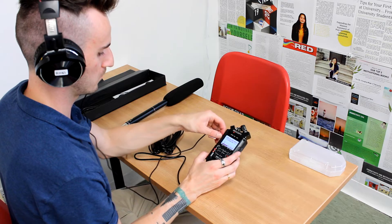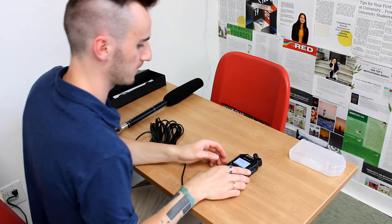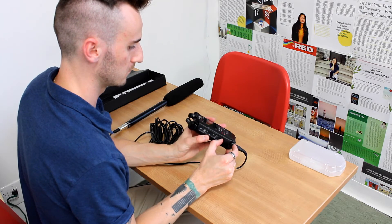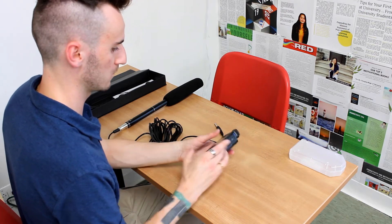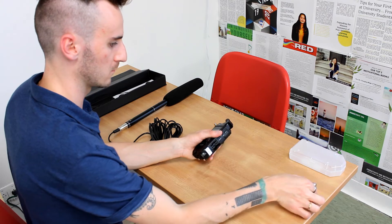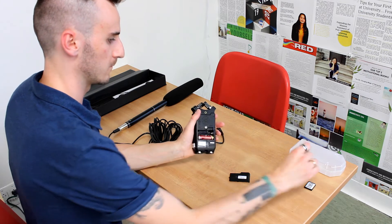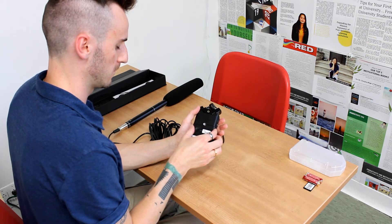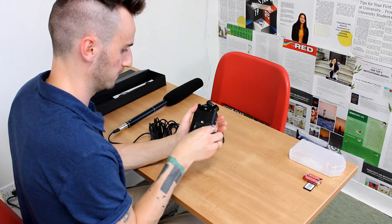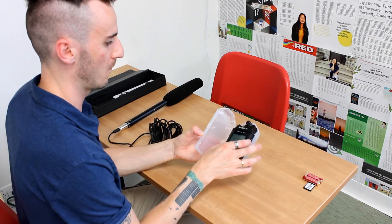Now let's look at the proper procedure for disassembling your mic kit. Start by removing your headphones and placing them somewhere safe. Next, turn off the Zoom recorder by holding the down button until you see the goodbye message. Then remove the XLR cable, remove your SDHC memory card, and make sure to remove your batteries from the back as well. Replace the back plate and make sure it's not damaged, then put the Zoom recorder back into its protective case.